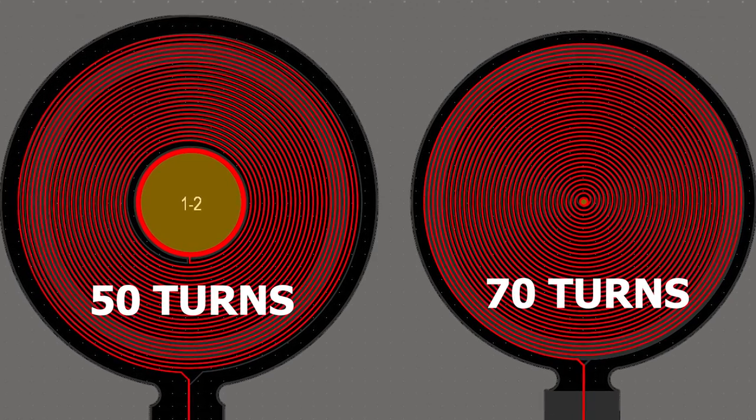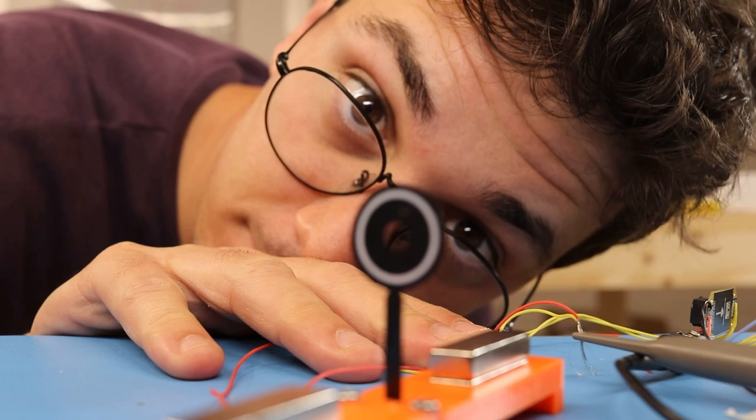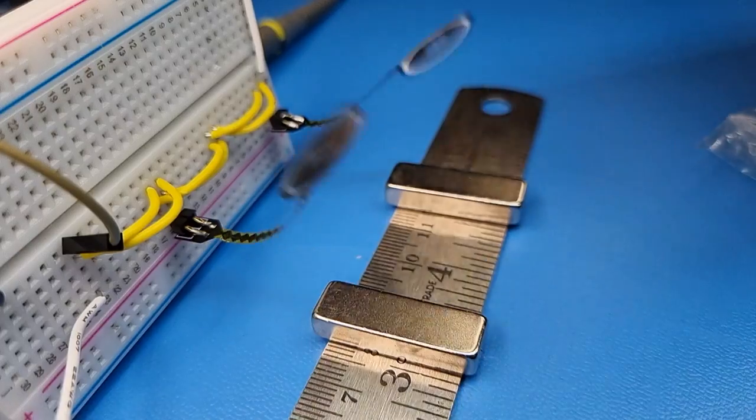The main disadvantage of having a hole in the coil is that it will have fewer turns, so it will be less powerful. But since it has less drag it still managed to reach 15 Hz, and this was with a 3.6 mm arm width.